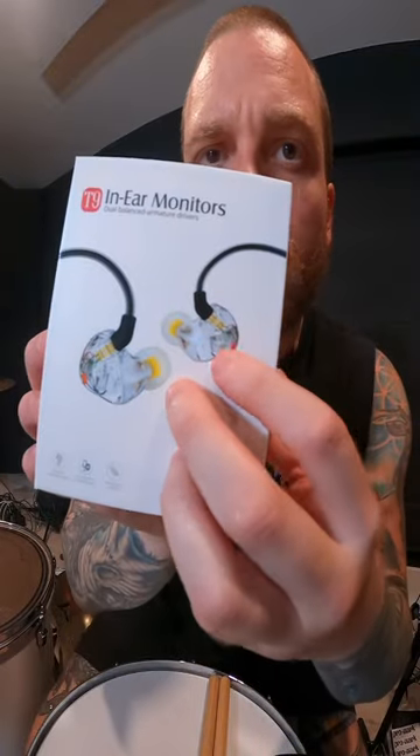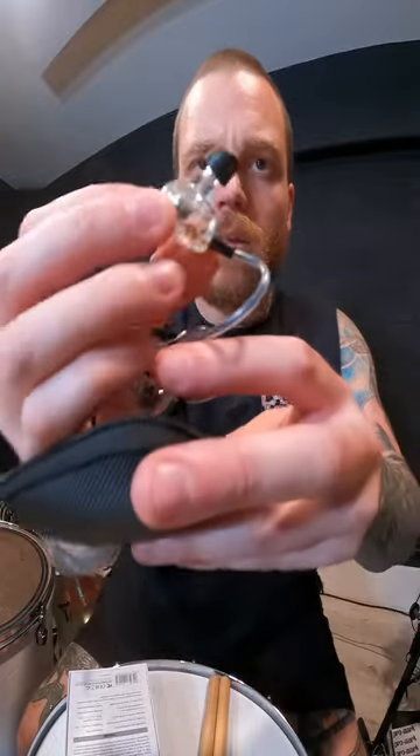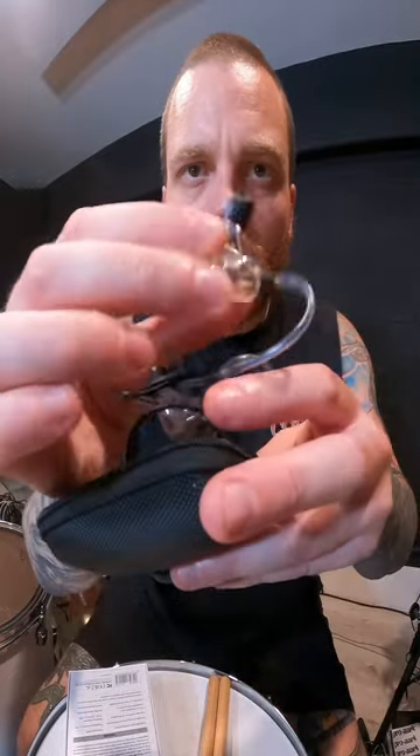So what comes with these are obviously the ears, the cables, a carrying case, also a little adapter as well as a cleaning tool, and it comes with a bunch of different options of tips for the ear. You have the option to try different tips and find what feels good. I just went with the first one I saw and it fits great.